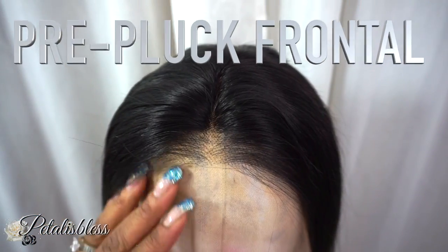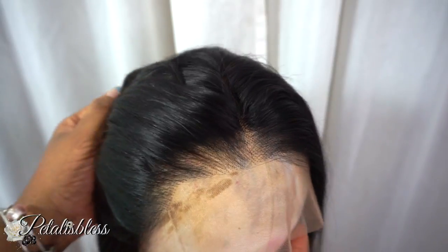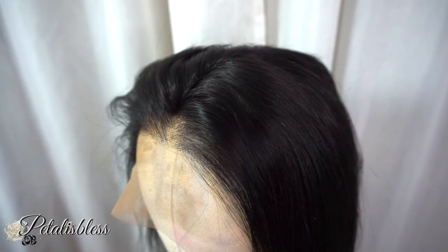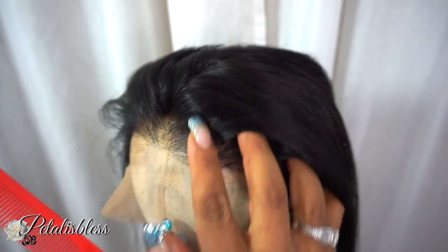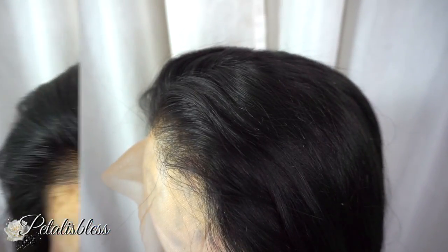This unit does come pre-plucked. Look at the hairline — it's plucked very nicely. Very nicely plucked, so no work for you. It's get up and go. I love it.